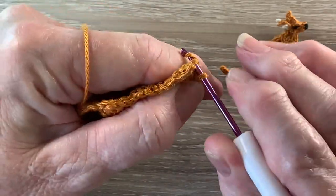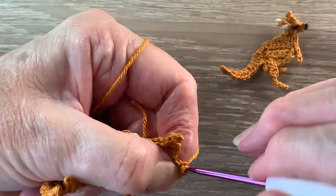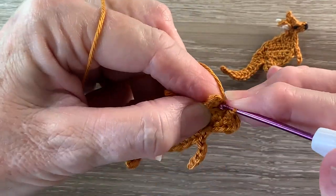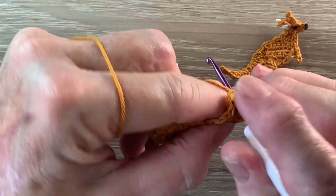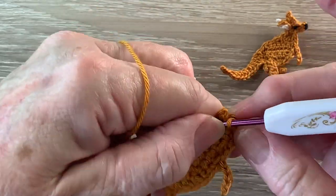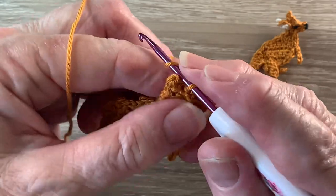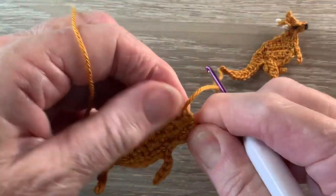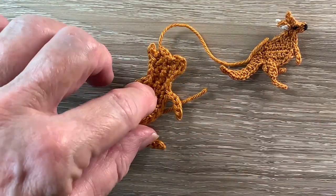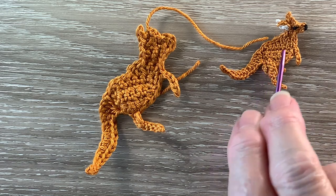I'll use a finer hook for the neatening row just to make it a bit easier. And when we get to the top of the head we fasten off. And that's the kangaroo's body, head and tail done. I'll just weave in those ends and I'll be back and we'll work the back leg and the ear.